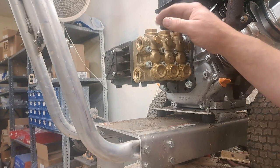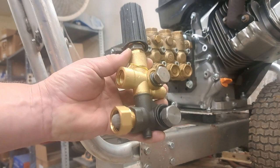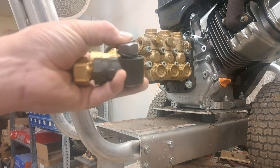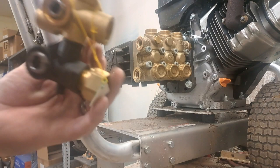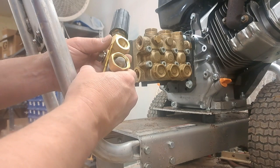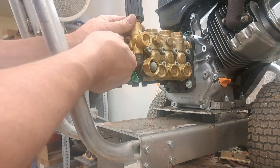We're going to replace a bolt-on style unloader, also called a banjo. This is typically what you see on most pressure washers because they're fairly inexpensive, and they bolt straight onto the side of the pump head. This pump actually had an external bypass on it that was broken, so we're putting a new one on — same principle. You take these two bolts off and the unloader comes off. Simple as that. Make sure the O-rings are gone from inside, and once you've got them off, you're ready to look at your new unloader.